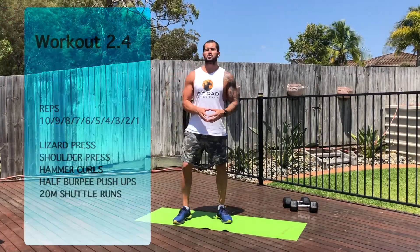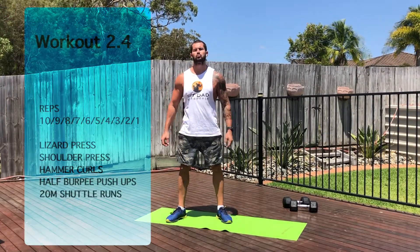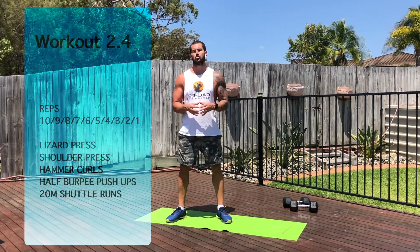Hi guys, welcome to workout 2.4. So 2.4 is a descending pyramid. You're going to start off with 10 of each of the five exercises, then you're going to do nine of each, eight of each, all the way down until you get to one of each.